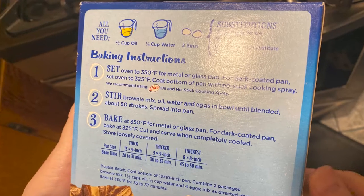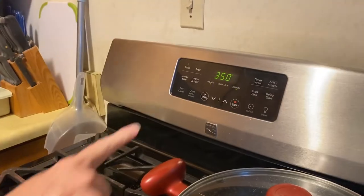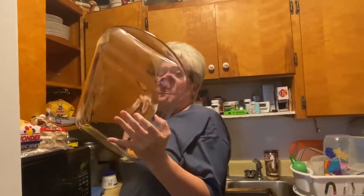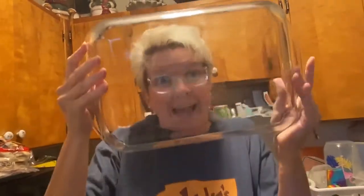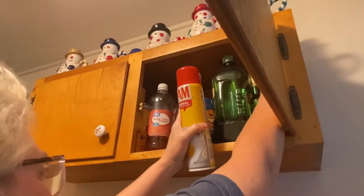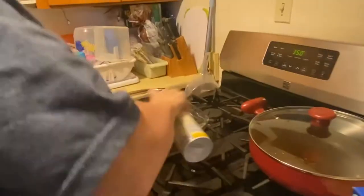So today we are going to be making brownies. Here's what you need. Preheat your oven to 350 degrees and then get your pan. Grab all of your ingredients. Reach really far back there in the cabinet to get that oil. Grease your pan.